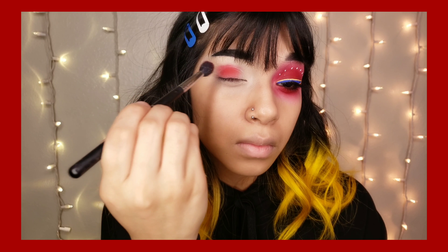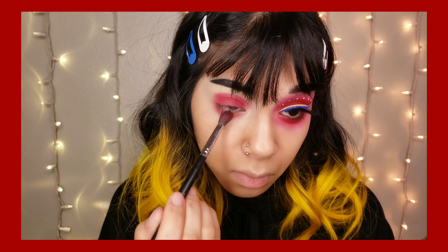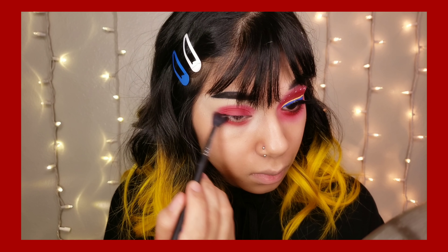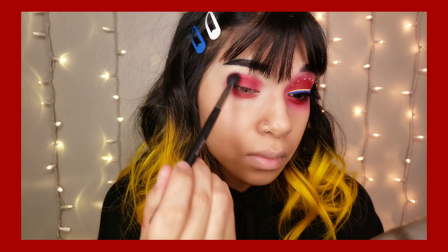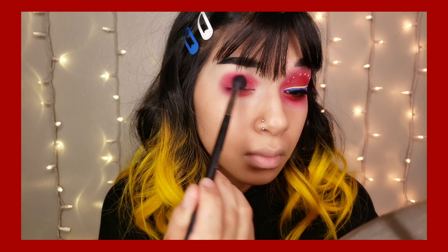I'm going straight into Sugar Pill Love+ eyeshadow and I'm going to pat and pack this shadow in. I used to like using a base color or a translucent powder to help blend things out, but if you want that ash to pop then go ahead and put that down. I'm going to go back and disperse everything by just blending it out.